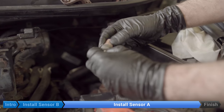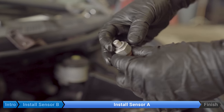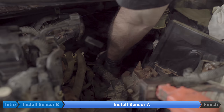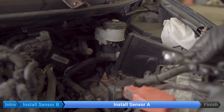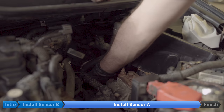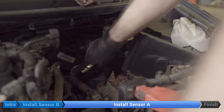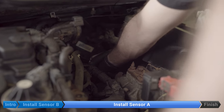Just double-check to make sure that the crush washer came off with it. New sensor, new crush washer, and thread it in by hand. Both sensors are torqued to 14 foot-pounds. Unfortunately none of our sockets fit — the shallow ones don't fit over the connector, the deep ones are too long, and once you have the torque wrench on there's an obstruction in the back. If you have one, you can use a 22 millimeter crow foot to torque it up. Unfortunately we don't have one either, so we're just going to use the human torque wrench — it's a case of do as I say and not as I do.